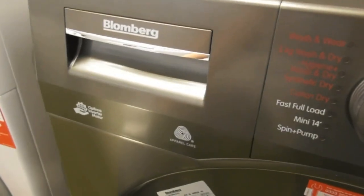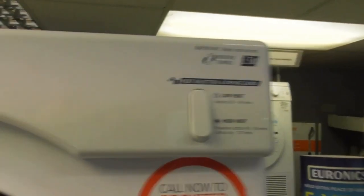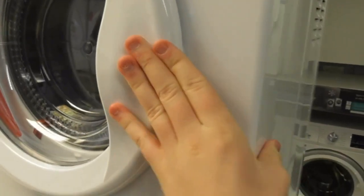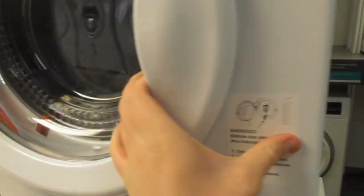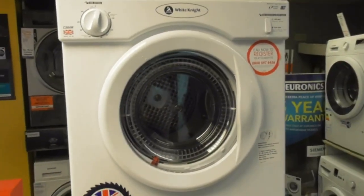We've got the graphite Blomberg Ultima Inverter Motor Approved Care A5 KW washer dryer. Now into integrated Blomberg washer dryer. On top we've got the White Knight 3.5 KW C39AW compact dryer — it's basically a small condenser dryer.